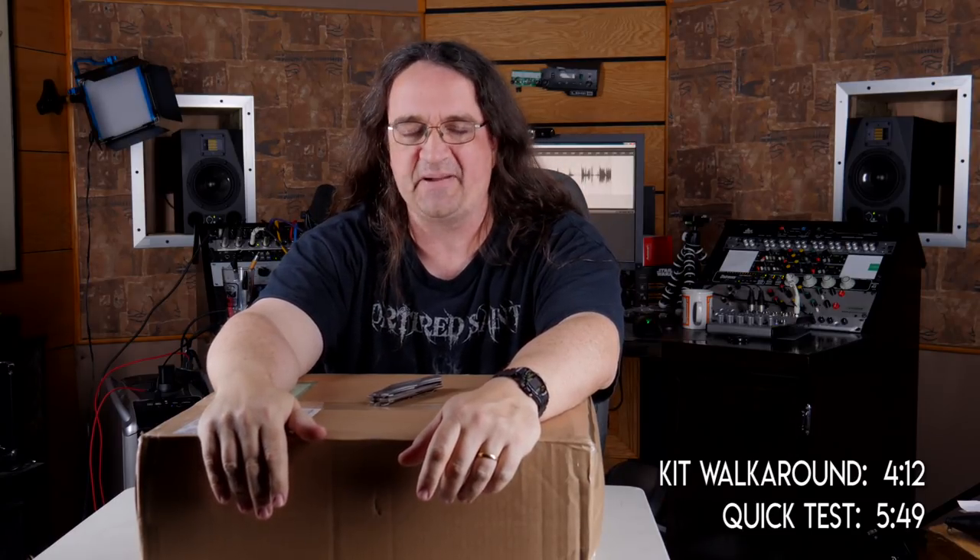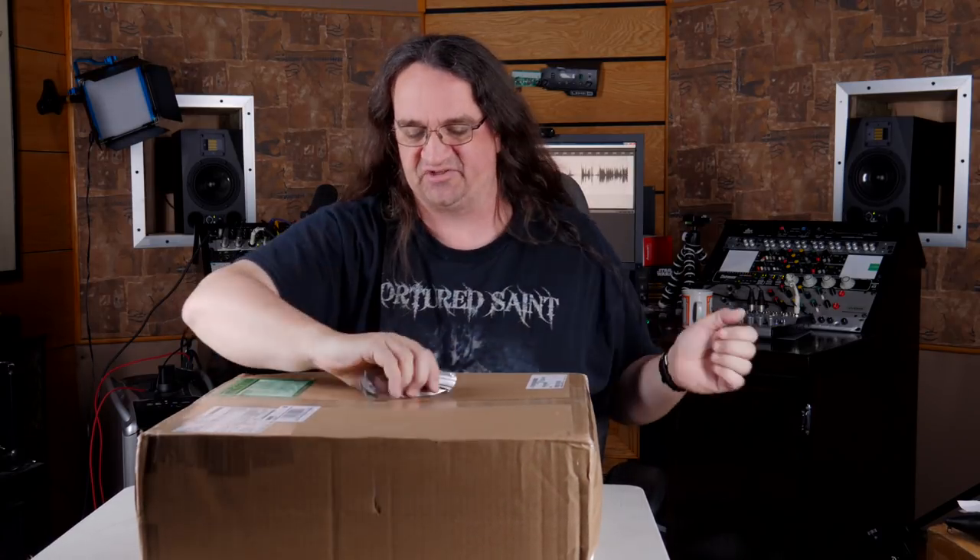We're back with another short unboxing, just a little something extra for you guys to watch. I've got to power through all these because I've just got so much gear piling up, and I want to do dedicated videos for everybody because I think they deserve it.